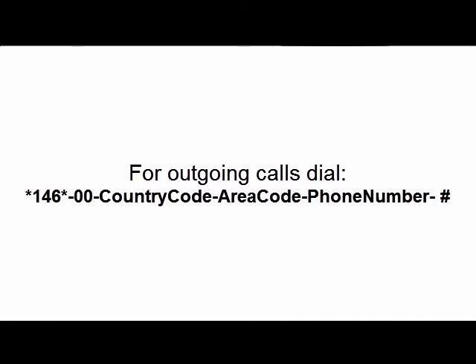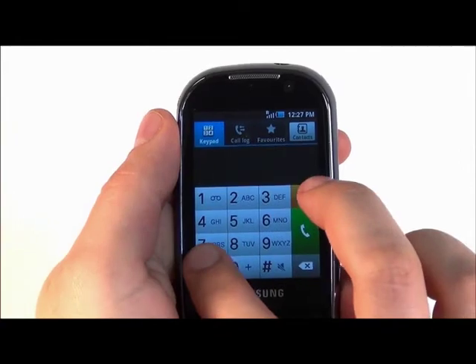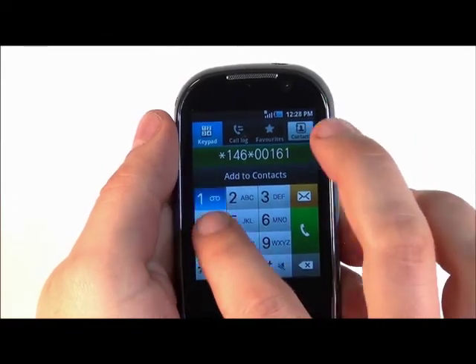Let's make a test call to the one SIM card customer service number at one six one seven three one three eight eight eight eight, here in the United States. Dial star one four six star zero zero one six one seven three one three eight eight eight eight pound and press the talk button.